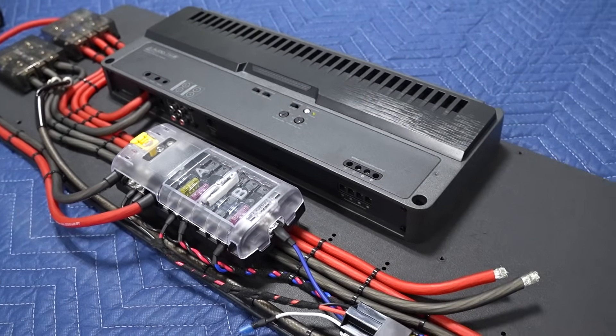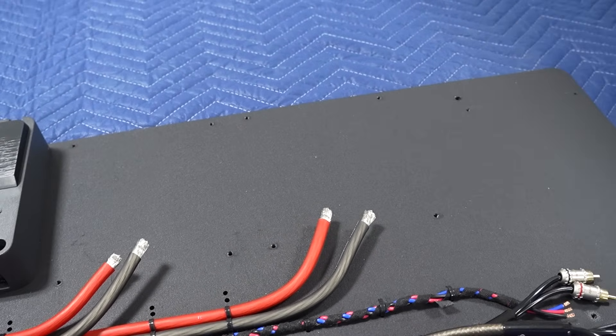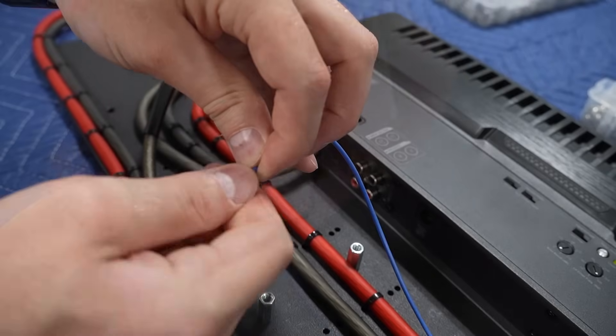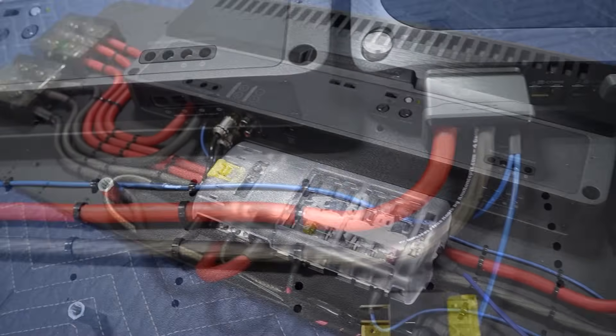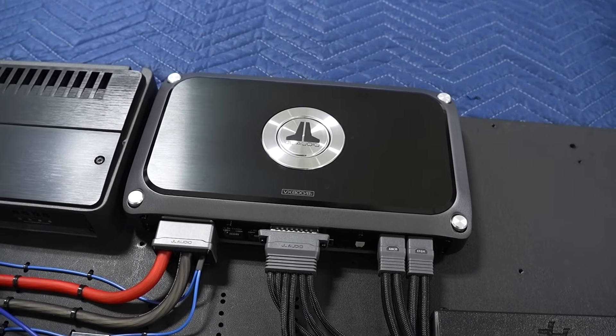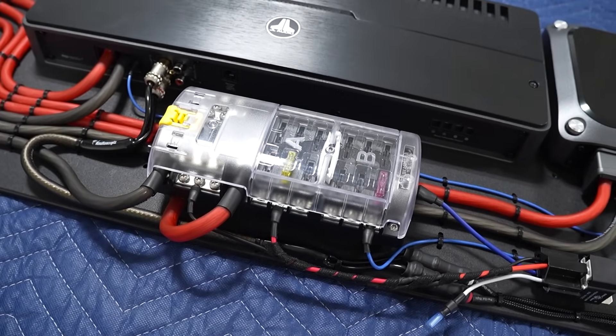Here's a question: can we reuse a custom amplifier rack from a previous project along with its wiring if we're just swapping out a couple of pieces of gear? In this video we're going to find out if this is a good or bad idea. We are also going to discuss the process for advanced aftermarket car audio system wiring and show all of the connections needed for this two amplifier system that includes a DSP system amplifier, along with explanations for why we have multiple fuse blocks.